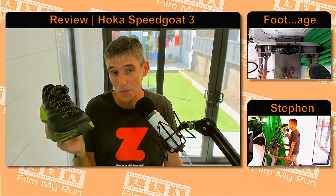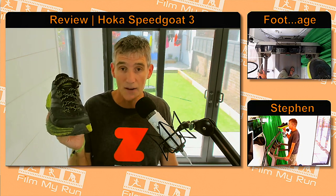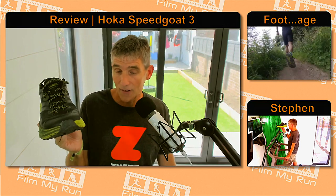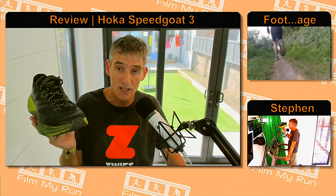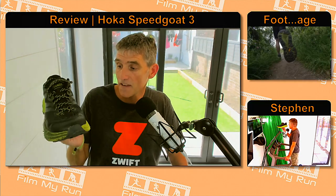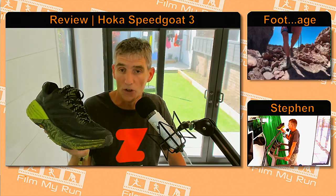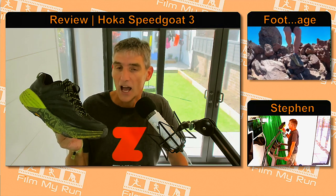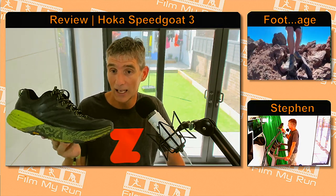Introducing the Hoka Speedgoat 3 — I've run well over 350 miles in these shoes, so I have done a fair bit in them. They've had to cope with the cliffs on the coast of Guernsey, the winter trail running around the coast of Cornwall on very gnarly terrain on the Arc of Attrition, the North Downs Way, the South Downs Way, the Thames Path. But the most difficult race they've had to cope with was the Blue Trail 100k on the volcano of Teide in Tenerife. That is a really gnarly bit of terrain and they've coped very well, I have to say.